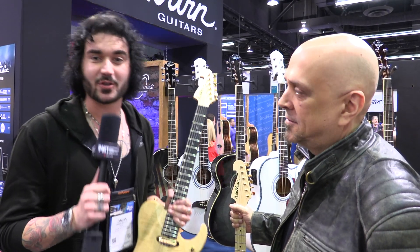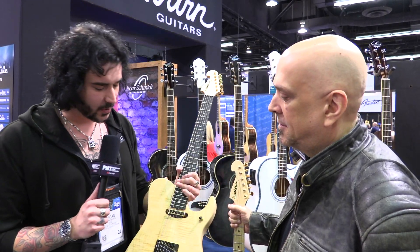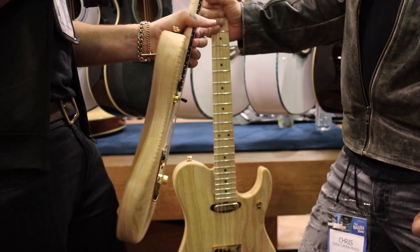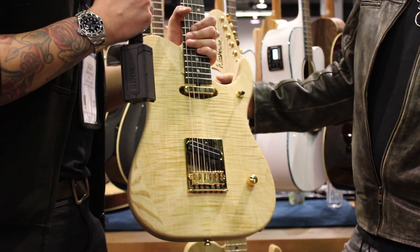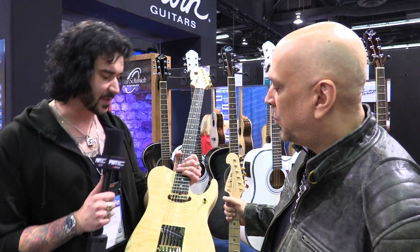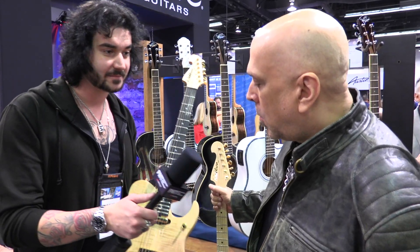Hey guys, it's Dagan here from PMTVUK with Chris from Washburn, who designed this fantastic new Nuno Bettencourt guitar. This has been on my radar from as soon as I walked into the show yesterday, and I'm so pleased to finally hold it and talk to you. Would you mind talking me through some of the specs and why it is what it is?